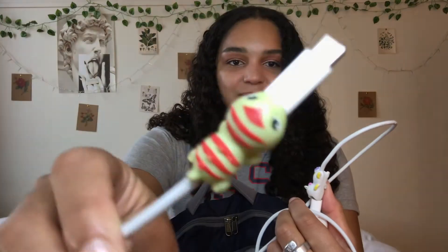Moving on to the next pocket, I have my MacBook charger. On the cord I have these little cord-keeper clips — one is shaped like a unicorn and one like a little lizard; they were about three dollars at Walmart. I also have a portable phone charger: a three-foot cord from Five Below and an onn brand portable charging block from Walmart for about nine dollars. Some days I leave my dorm at 6am and don't go back until 7pm, so this is really great to have.